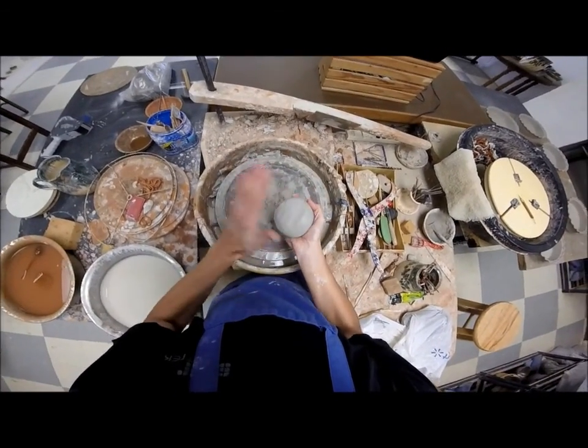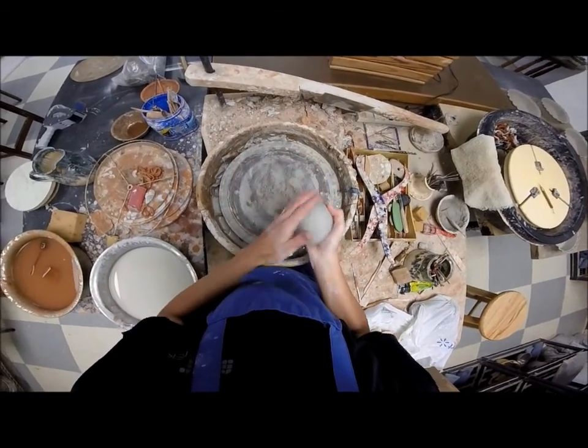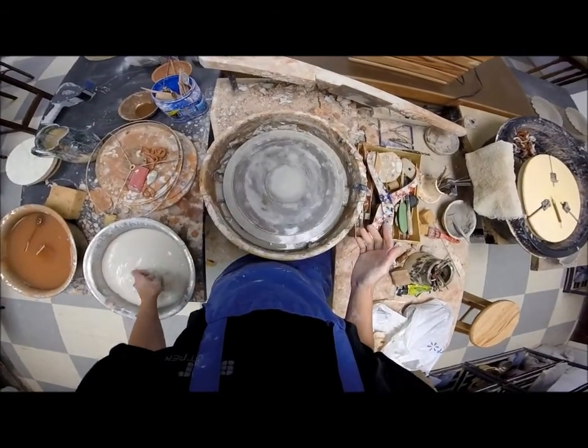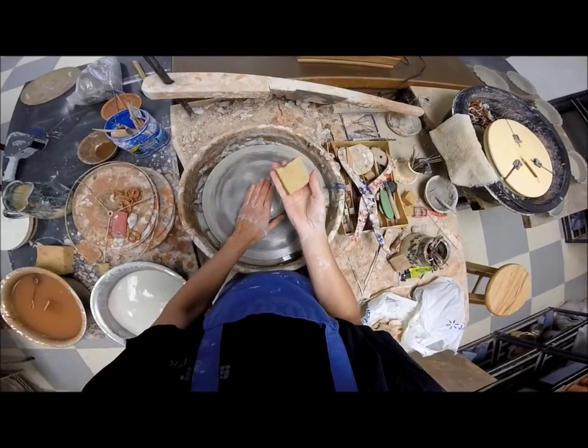I have a pound and three quarters that I have wedged up and gotten ready to roll. The bat is ready. I'm going to get my water ready and fill my sponge.